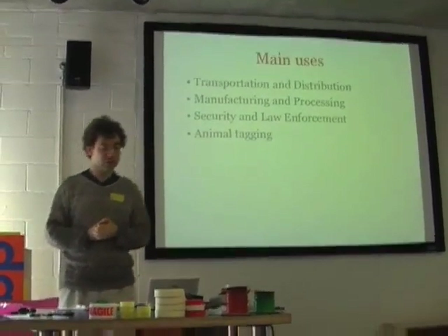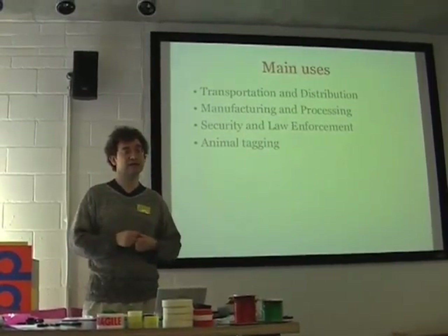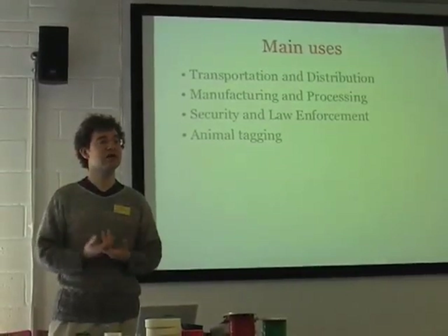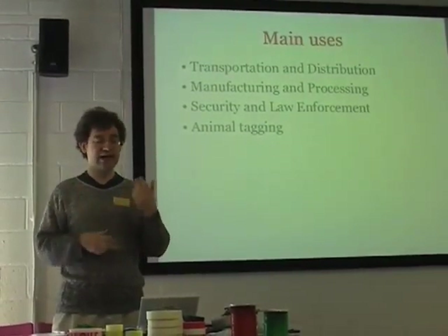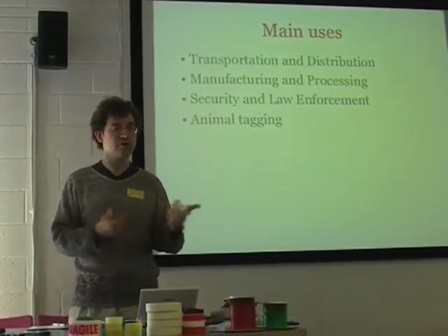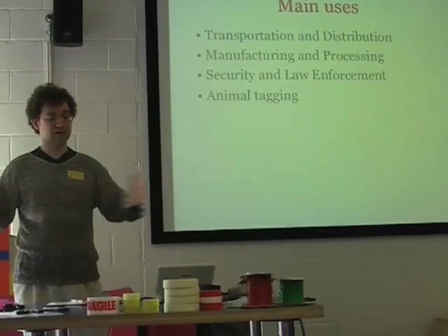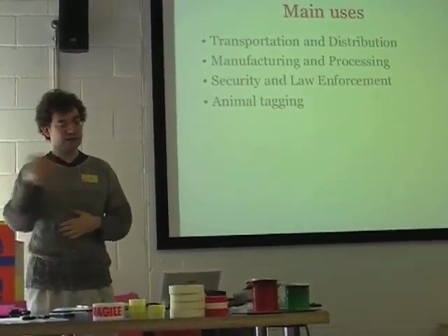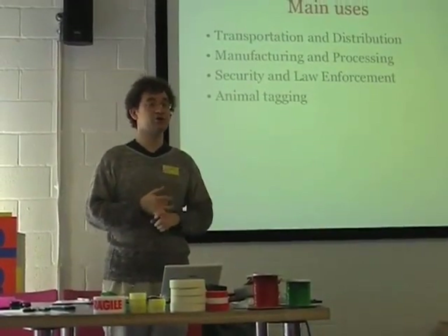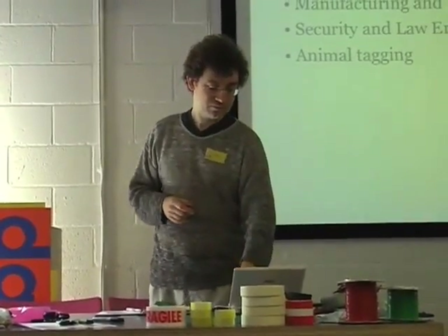The main uses of RFID at the moment: lots in transportation and distribution — you attach an RFID tag to a packing crate, and every time it goes through a distribution centre you scan it and can look up where it's come from, where it's going, how long it's taken, etc. Manufacturing uses it a lot for identifying objects coming down a conveyor belt. It's also used a lot in security and access control to buildings, and animal tagging for keeping track.